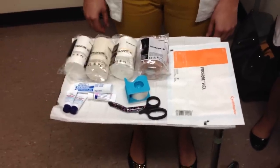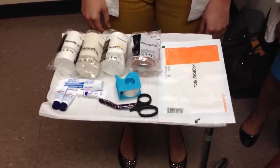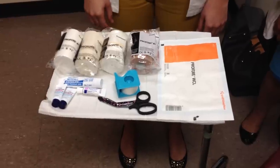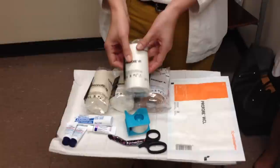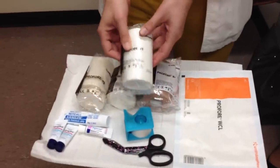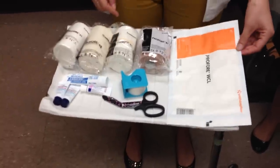Those with arterial insufficiency or an ABI of less than 0.8 should not wear compression. If you are unsure, arterial studies may be used to determine perfusion. There are four separate layers. Each usually comes individually wrapped and with the number on the packaging. You will also need tape, scissors, and a primary wound dressing if you are using one.